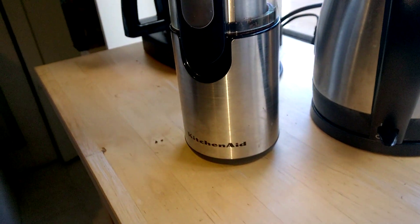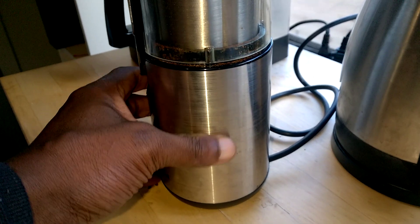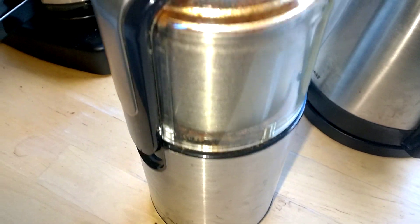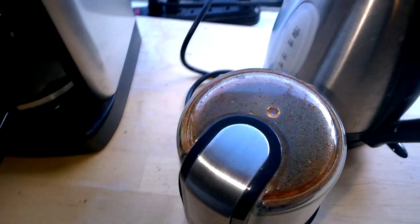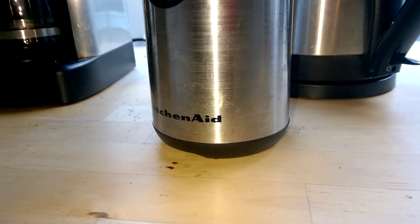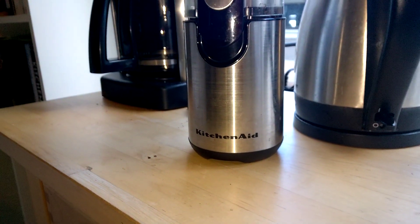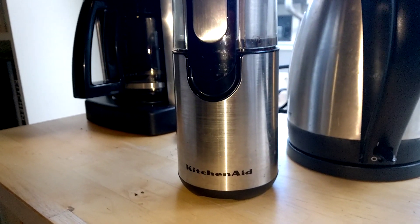I highly recommend it. It's a beautiful design — sorry, I haven't taken too much care of it — but it's beautiful and very durable. It's a no-gimmick machine; it does what it says on the box. So if you're looking for a coffee grinder that's durable, looks good, and is easy to use, the KitchenAid coffee grinder comes highly recommended in my book.